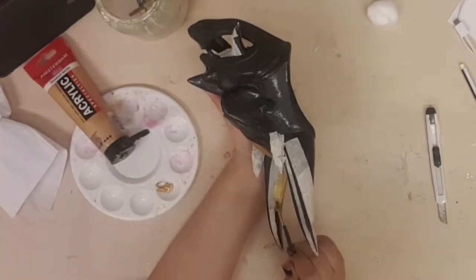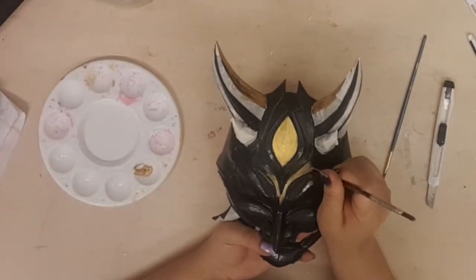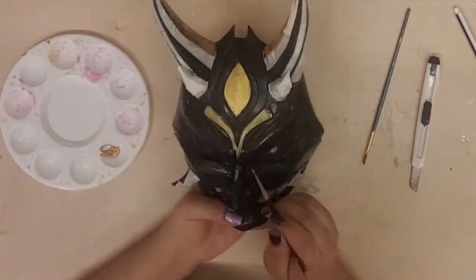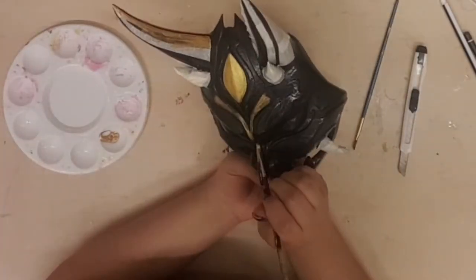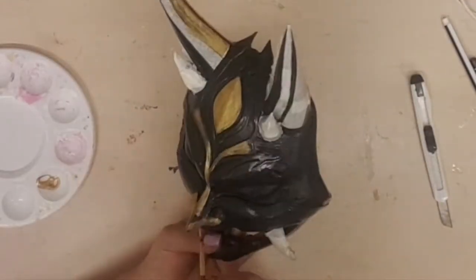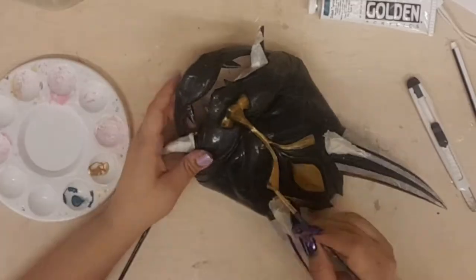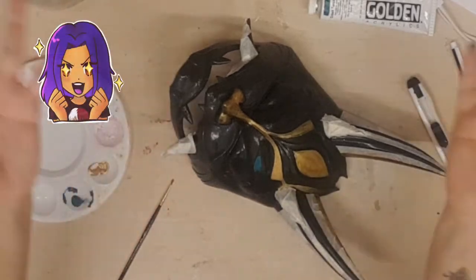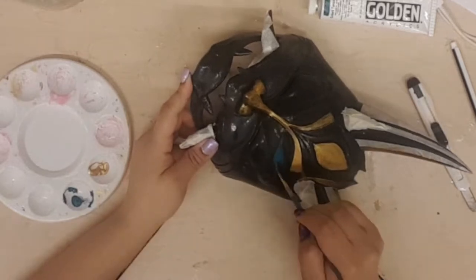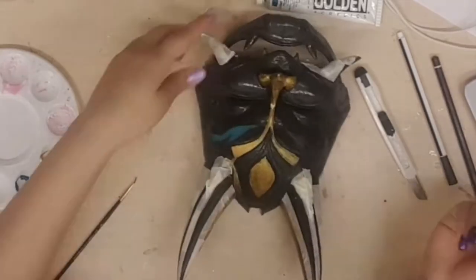I only needed one to two layers for everything. It was so satisfying to see the mask go from black to color so quickly. The camera couldn't pick it up very well but if you look closely you can see how intense this color is. Look at that coverage with only a few strokes of the brush.